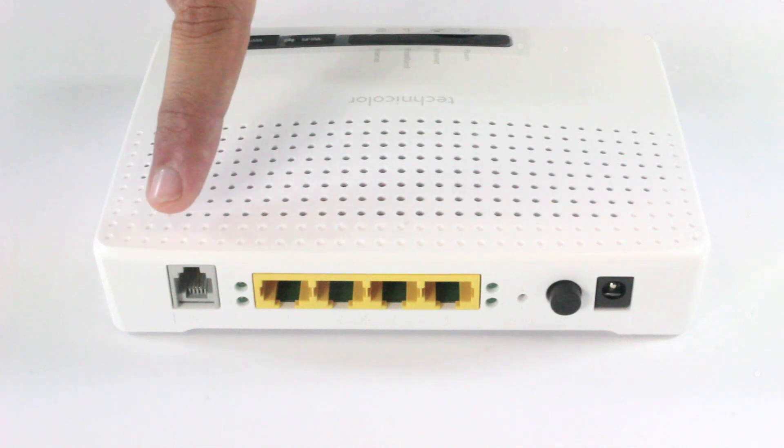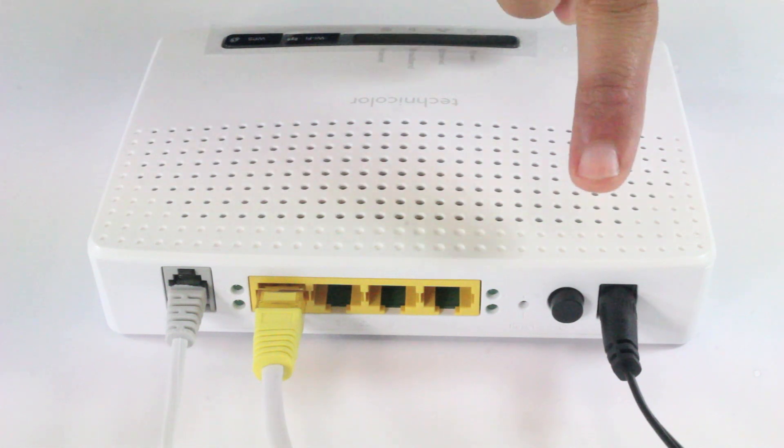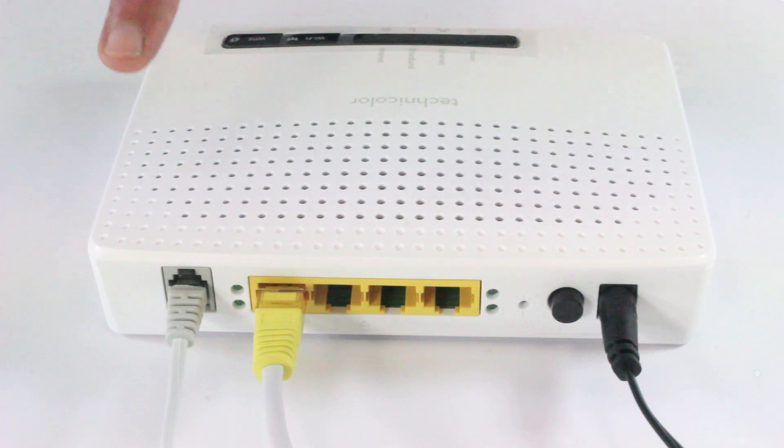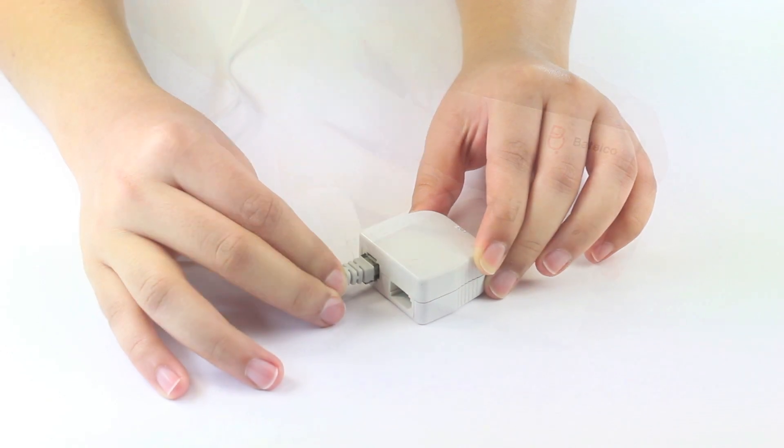This is how it looks after you connect the cables — this is the power cable, this is the Ethernet cable, and this is the ADSL cable. Connect the ADSL cable to the filter and then connect the filter to the telephone socket.